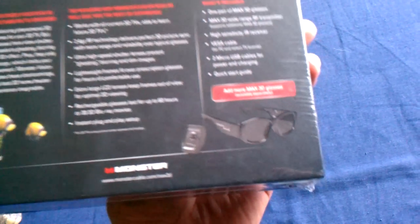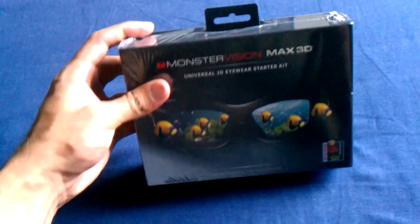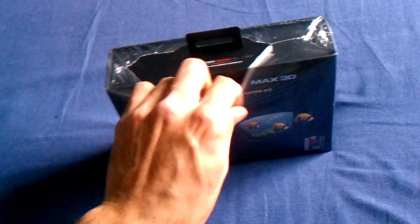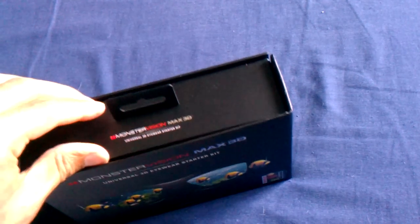These are gonna be the absolute best 3D glasses for my TV. They have the largest lenses and they block out the most light on the side, which is awesome, and they're supposed to be the fastest shutter lens. Alright, without further ado let's open this — if it's shaky my bad, recording this off the EVO phone.